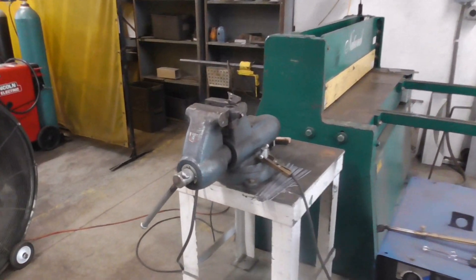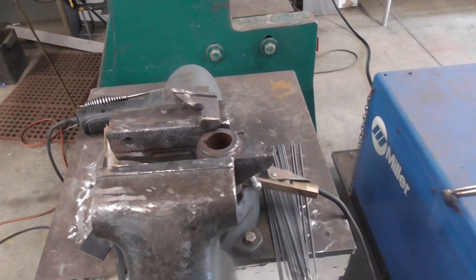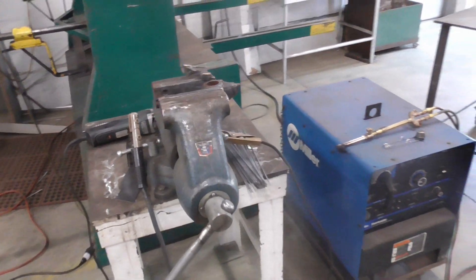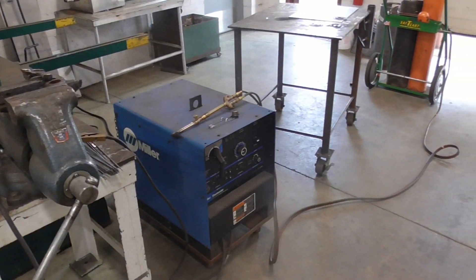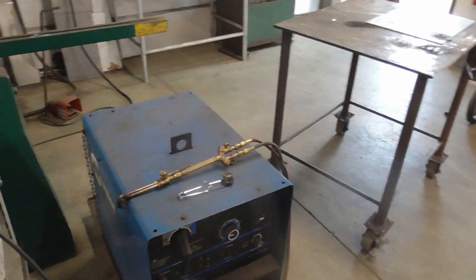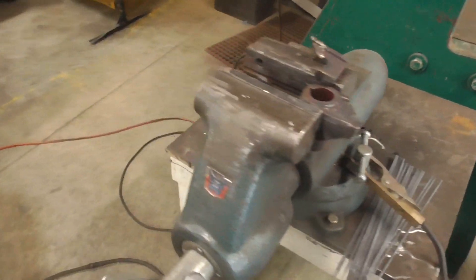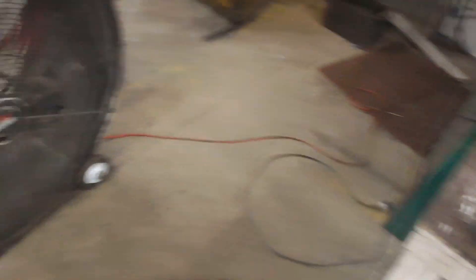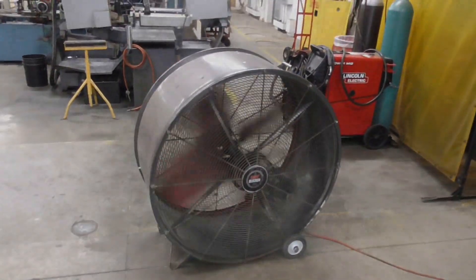We're getting ready to weld. I've got it in the vise — I'm going to hold the broken piece up to the back, tack it on the back side, then flip it over and start filling it in. You want to make sure you've got everything ready because once you start this process you really can't stop. We've got our Miller at around 90 amps, a cutting torch hot and ready for post heat, electrodes, chipping hammer, wire brush, wire wheel, stingers ready to go, and a fan to pull the fumes off.